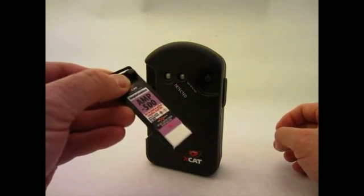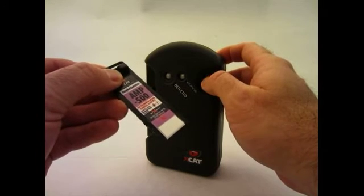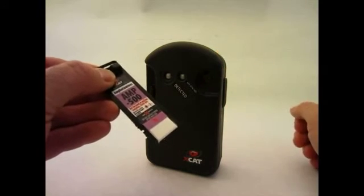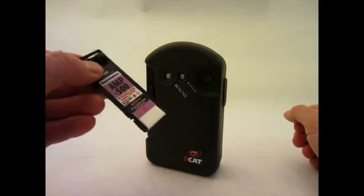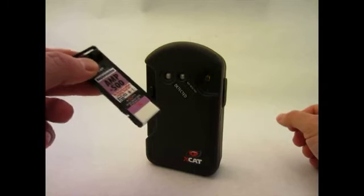After the sample is collected on the sampling card, press the XCAT power button and hold until the light begins to flash. Wait until the light stops flashing. When the light glows solid, the unit is ready for use.